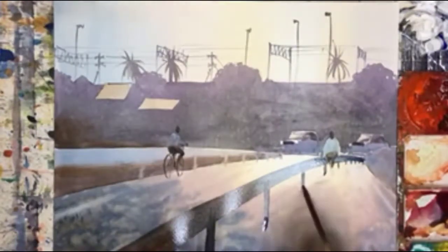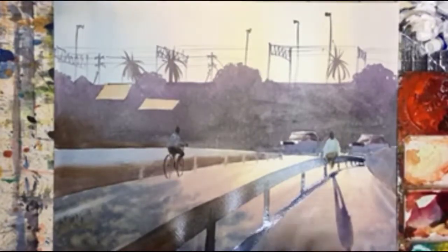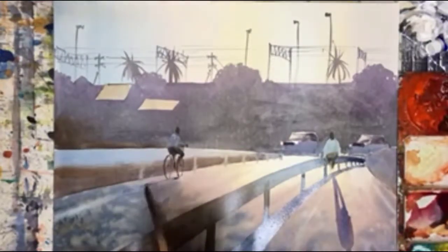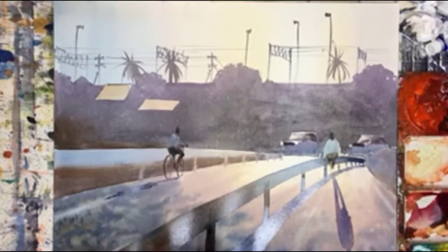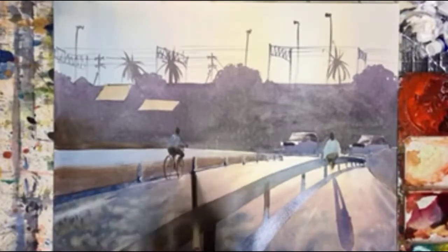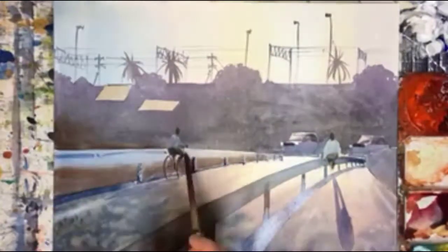And now on to the shadow, and hopefully I'll get the direction right. And then the shadow on the cyclist. I have been called Mr. Shadows — I do enjoy painting shadows a lot, so it's a good name for me.